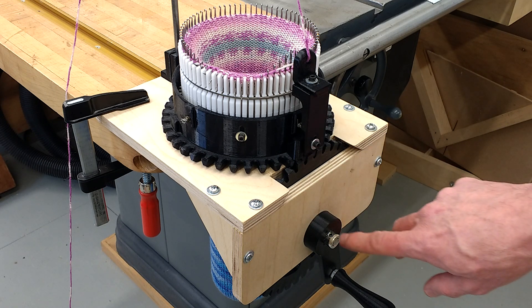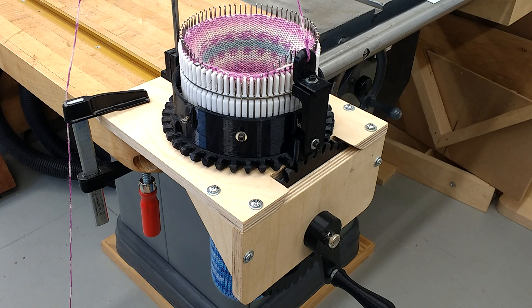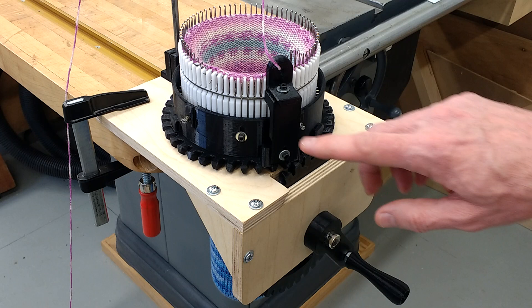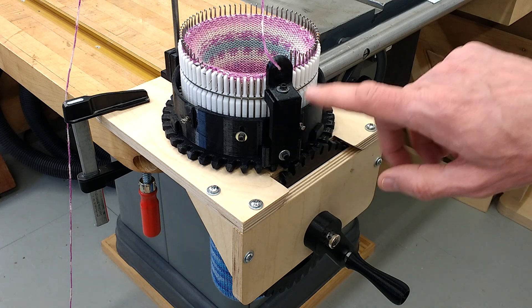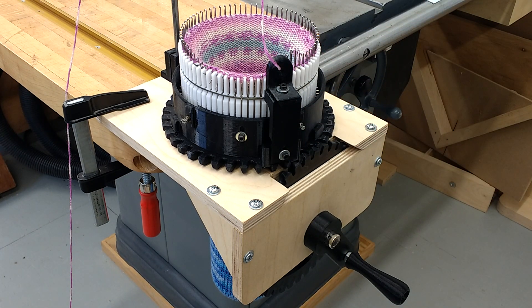The number of teeth on the crank gear is the same as the gear ring, so one turn of the crank equals one turn of the cam shell up here. The gear ring is just like the metal machines — pretty independent. The only thing physically attached to it is the yarn carrier, which has full adjustments: you can move it up or down or in and out to position your guide.